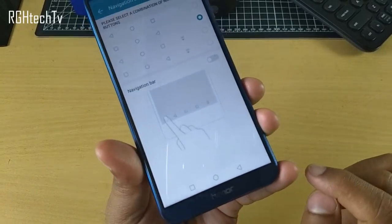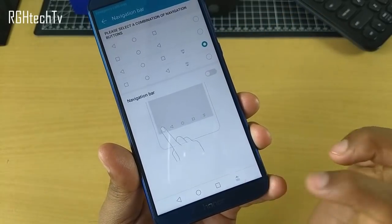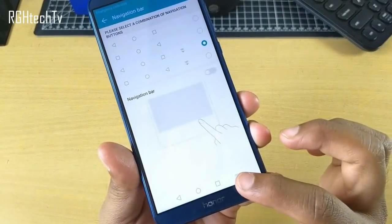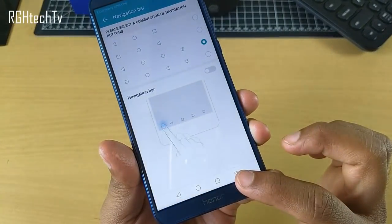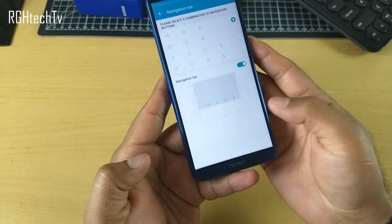The on-screen navigation buttons can be customized according to your preference — you can place the back button on the right side like Samsung devices, or on the left side like Motorola devices. You can also add a fourth button for access to the notification tray, and if the navigation bar is in your way, you have the option to hide it.